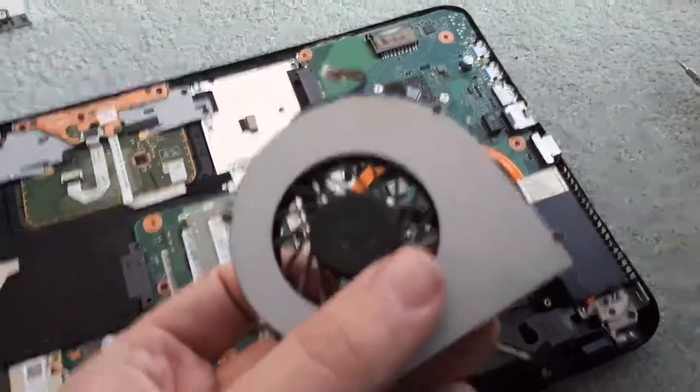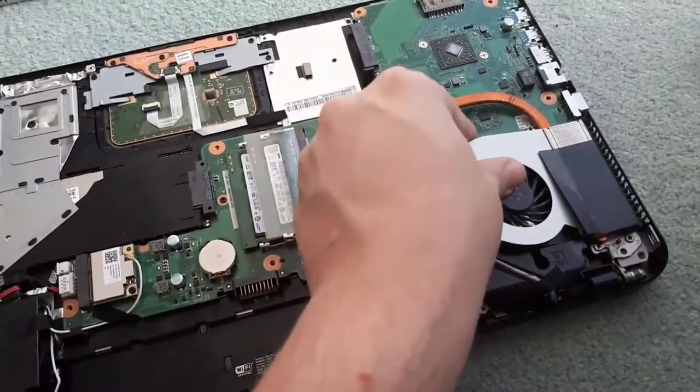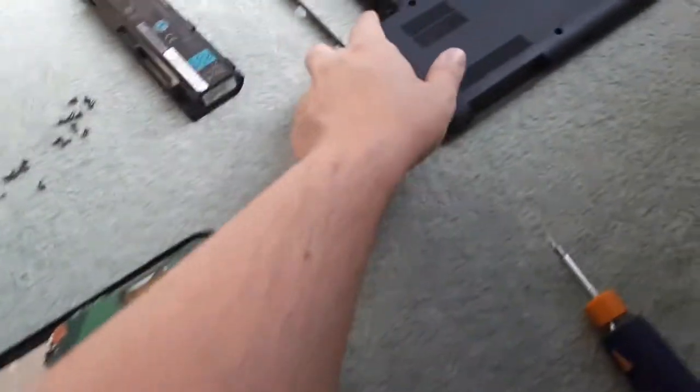As you can see, I'm not actually replacing my fan — I just wanted to show you guys how to replace it if you ever need to. So now, how to put it back in: you're going to want to plug in the fan and then place it back where it was and make sure you screw it back down.